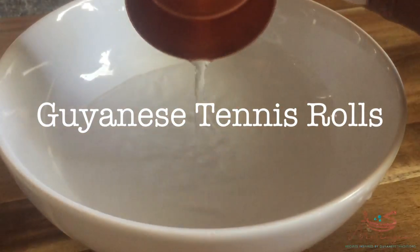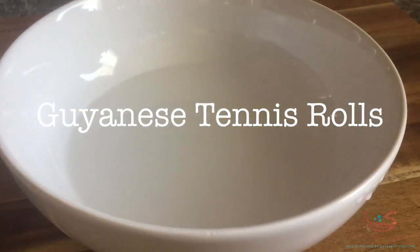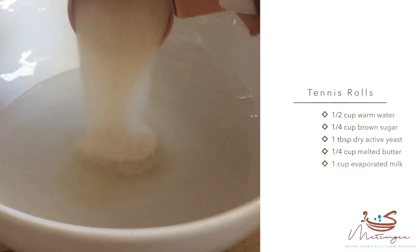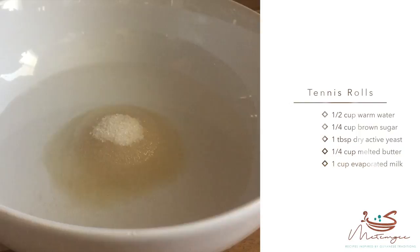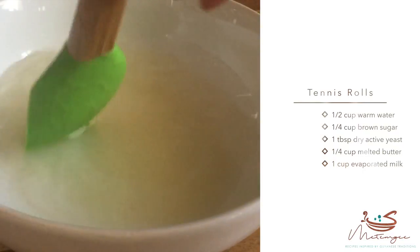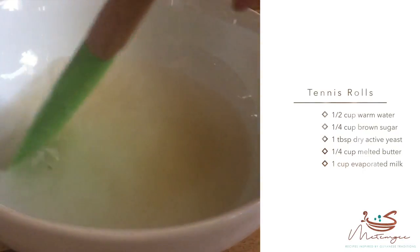Let's get started. First we're going to add half a cup of warm water into a bowl, followed by a quarter cup of sugar. Then we're going to mix that sugar until it dissolves into the water, forming a sugar and water solution.